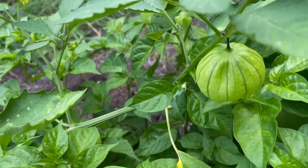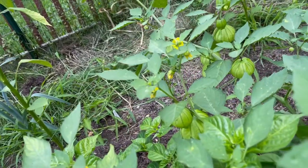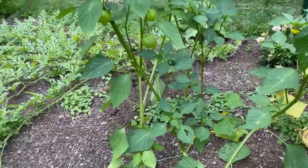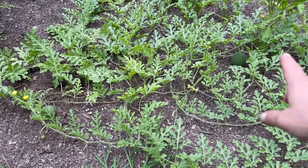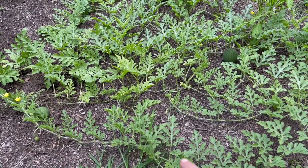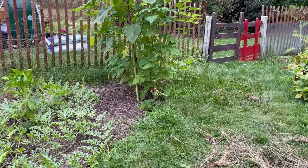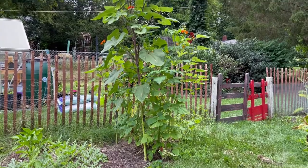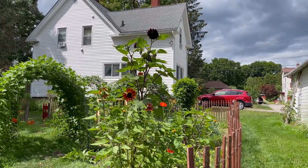And then the tomatillos — I know some of you are waiting for salsa verde. Looks like we should have it by the end of the summer. I didn't plant any of these tomatillos. And for the first time I've got a whole bunch of watermelons coming in — there are a bunch of little ones in the middle and in the back. This baby makes me want to change the orientation of my phone — just look at her, isn't she amazing!